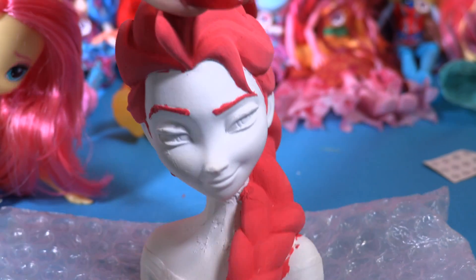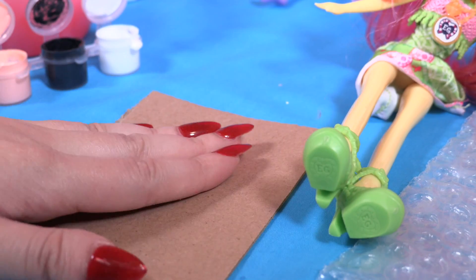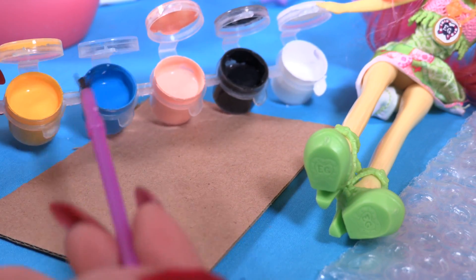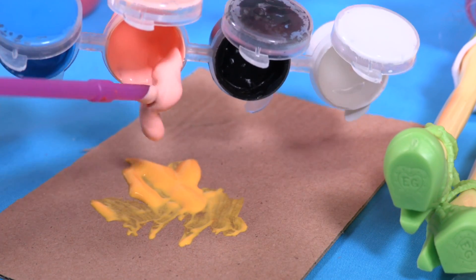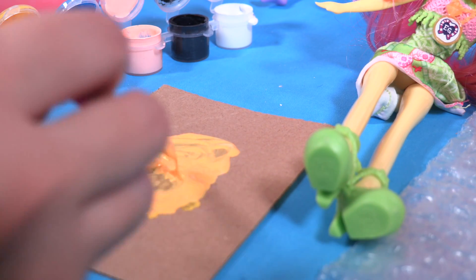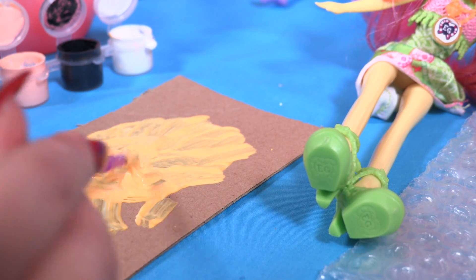Fluttershy Elsa is almost there! Now I'm gonna do the body with a yellow cream color, so I'm gonna take another piece of paper and mix cream with yellow — just a little bit of yellow and cream. I think that's very yellow, so I'm gonna add a little bit of white. Okay, that's it, and now let's paint Fluttershy Elsa!